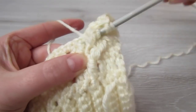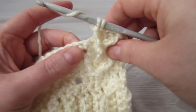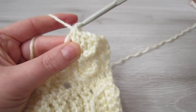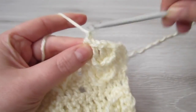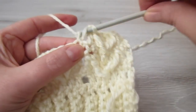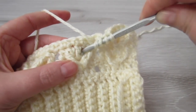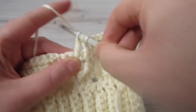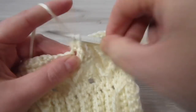Insert your hook around, pull your yarn through, yarn over, pull through 2, yarn over, pull through 3. Chain 1, skip over the next chain 1 space. Yarn over, insert your hook into the next stitch, yarn over, pull your yarn through, yarn over, pull through 2, yarn over, pull through 2, yarn over, pull through 2, yarn over, pull through 3. Then make 1 double crochet into each of the next 3 single crochets.